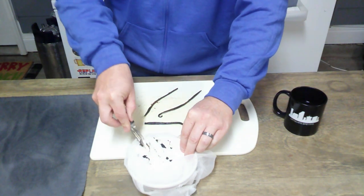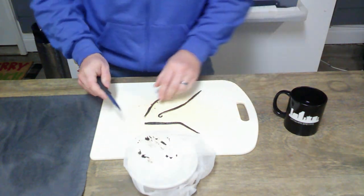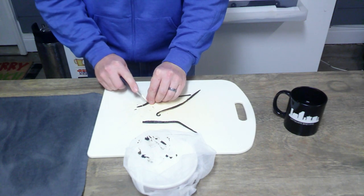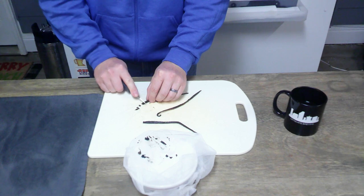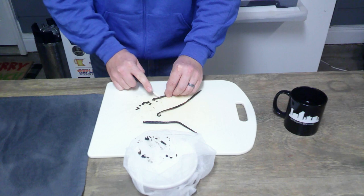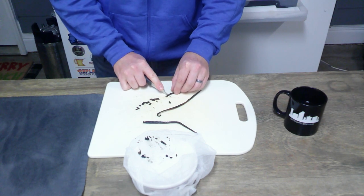Scrape all those beans and then we're going to cut these up into small pieces. It doesn't have to be perfect — we're really just trying to get surface area for the beer to latch onto and soak out all that vanilla flavoring from the bean.